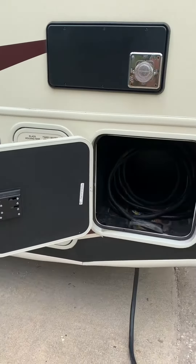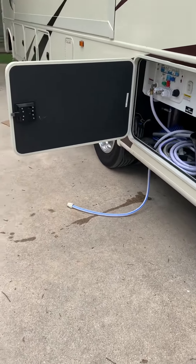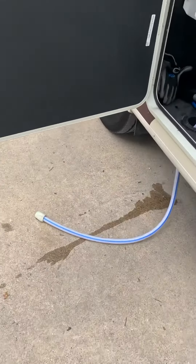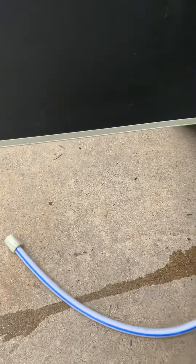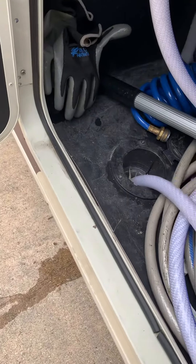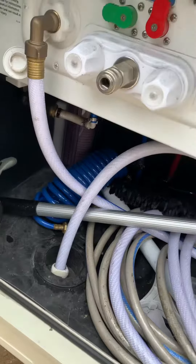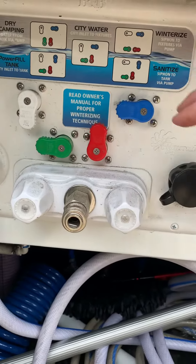To break down the outside connections as you get ready to leave your camping spot, first you're going to unhook the water. Wherever that water is hooked up, you're going to unhook that, then you're just going to pull it through here and pop it up here, and you're going to be good to go.